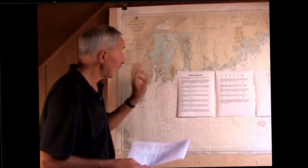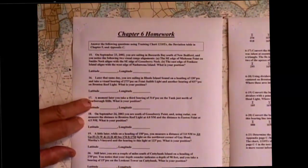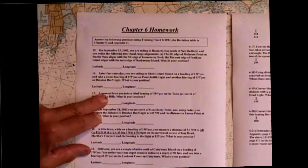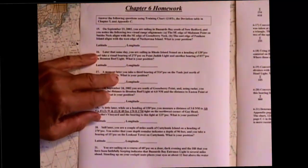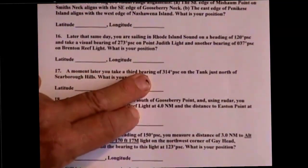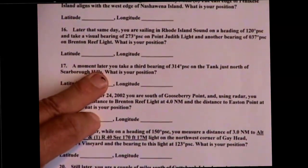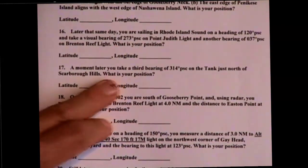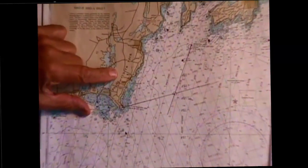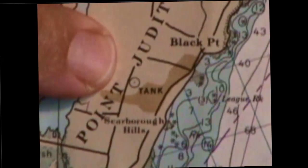Let's read the problem first. This is number 17 in the chapter 6 homework, and it says: a moment later — that means a moment after the shots taken in number 16 — you take a third bearing, 314 PSC, on the tank just north of Scarborough Hills. What is your position? Let's look at Scarborough Hills right here, and just above it is a tank, and that's the tank that we're going to be shooting on.